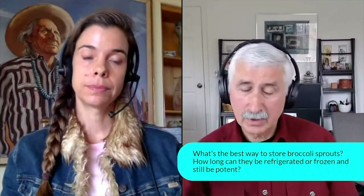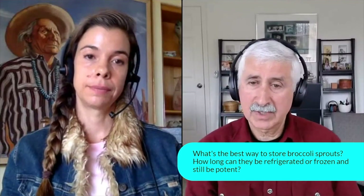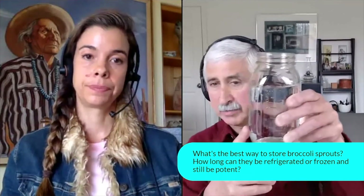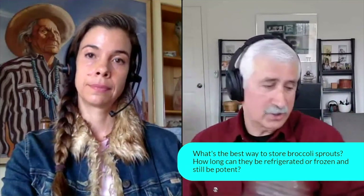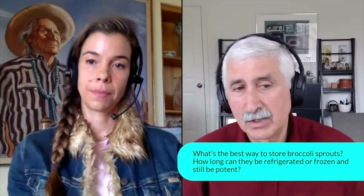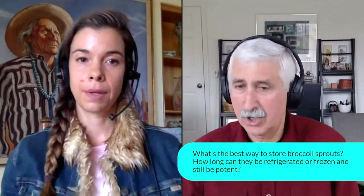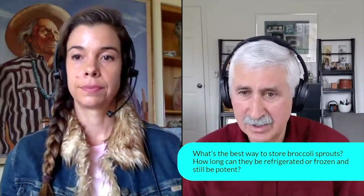Good question. You grow them — how do you harvest them? Harvesting is taking the jar. This is one of my sprouting jars. You take this jar and put it in the refrigerator. What does that do? It slows the growth rate of the sprouts down to a very, very slow crawl, so they don't increase in size very much.